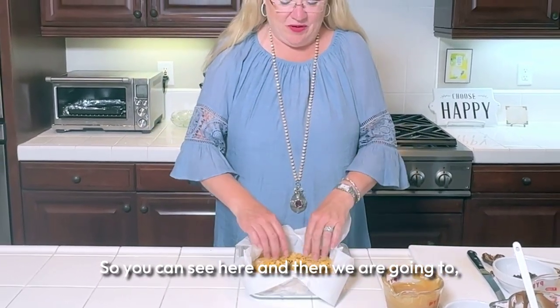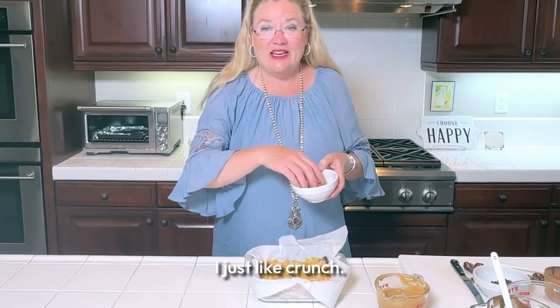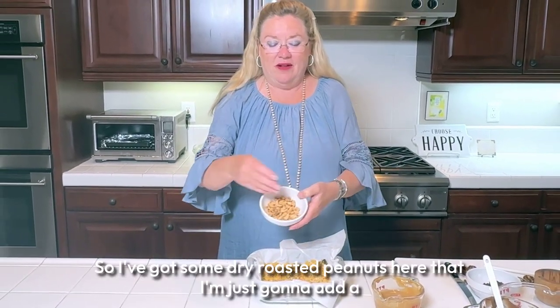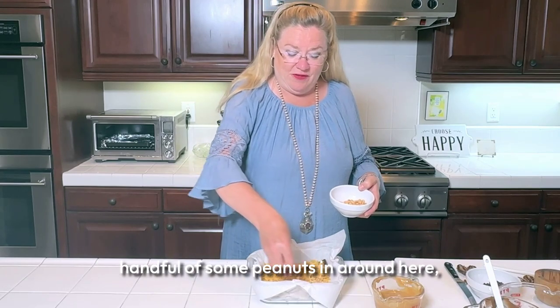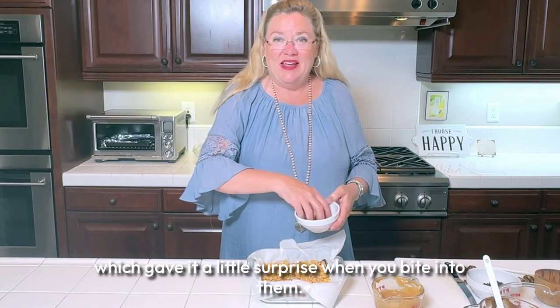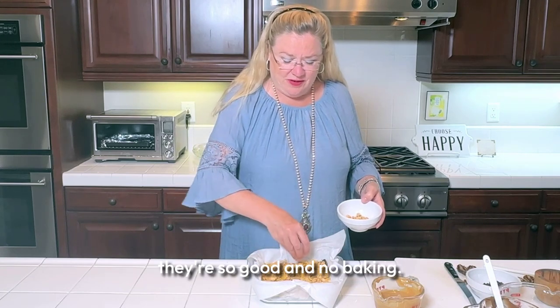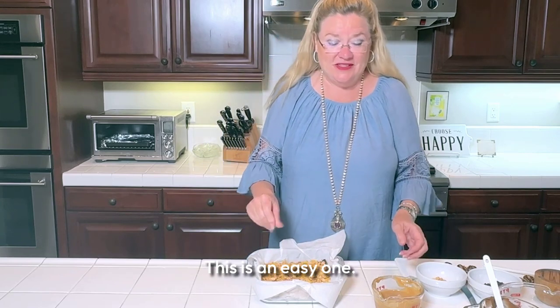Now you can do whatever you want, but I really like crunch, so I've got some dry roasted peanuts here. I'm just going to add a handful of peanuts in, which gives a little surprise when you bite into them. And no baking, so in parts of the world that are very hot, this is an easy one.